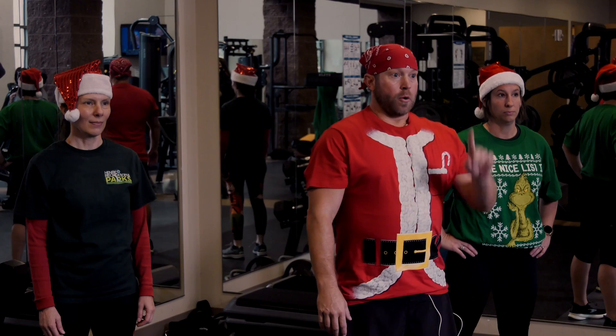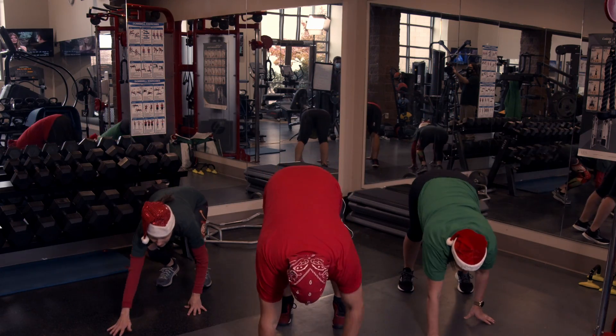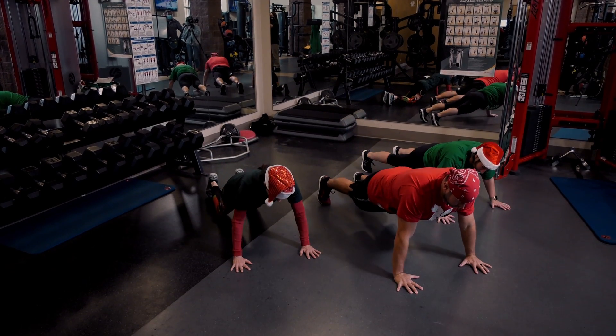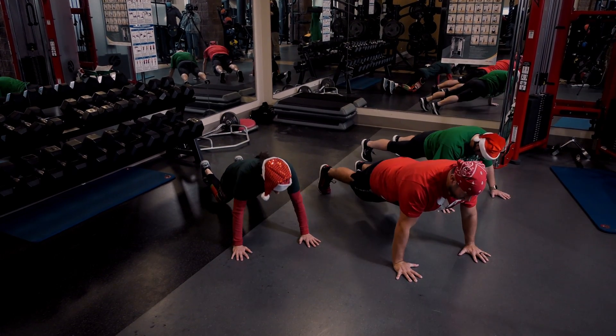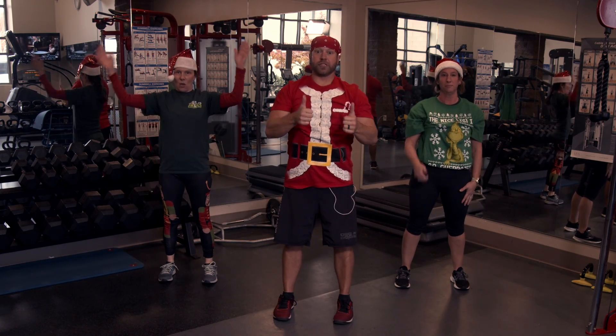One walk-out push-up. Ready ladies? And go — walk it out as far as you can, get into that push-up position, do a push-up, push yourself up, walking yourself back. One time. Good job!